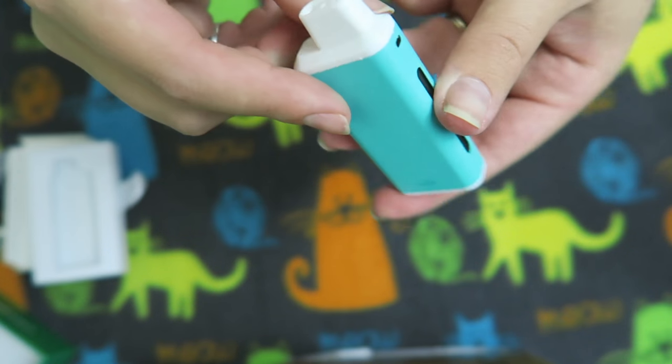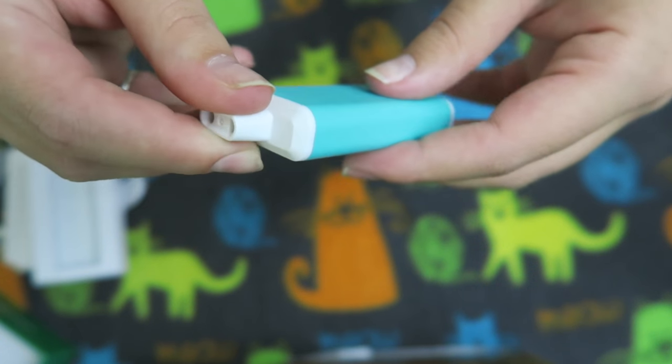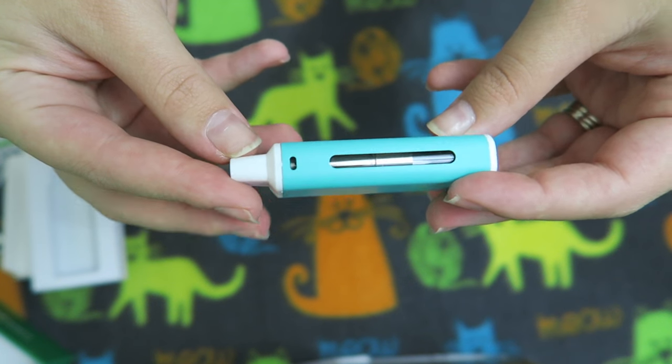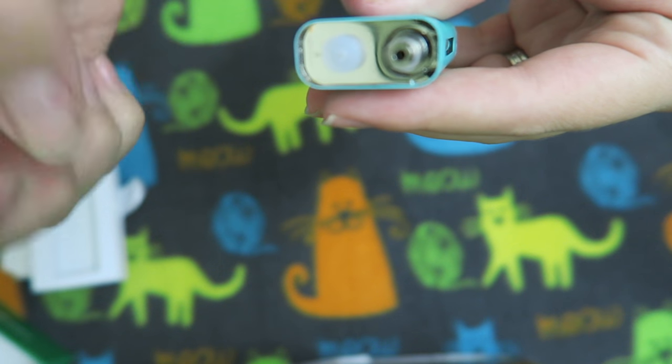There's the charge port — it's on the bottom, which I'm not sure about. Here is the mouthpiece. So this might be an automatic device — yes, this is an automatic vaping device. How you fill it is super easy: you pull off this top cap and you can see it says 'do not touch,' so we're not going to touch that. Here is the air pipe.